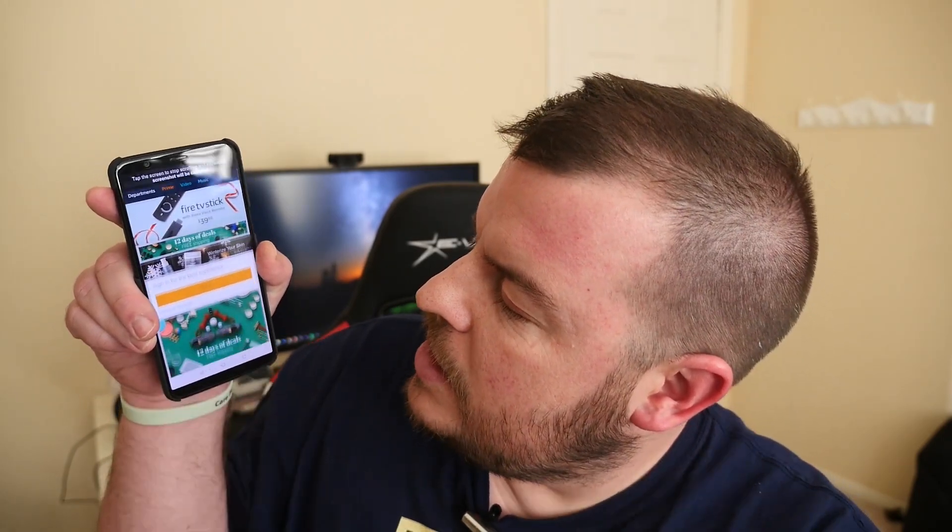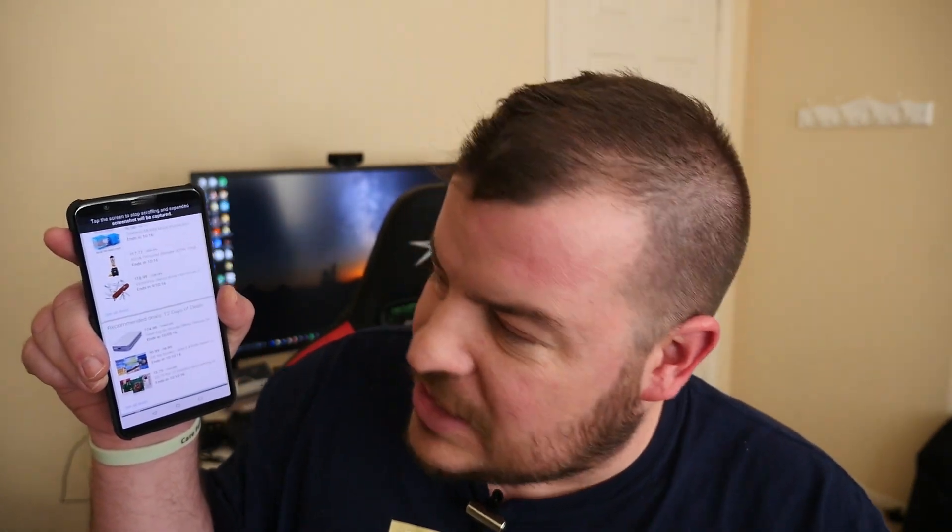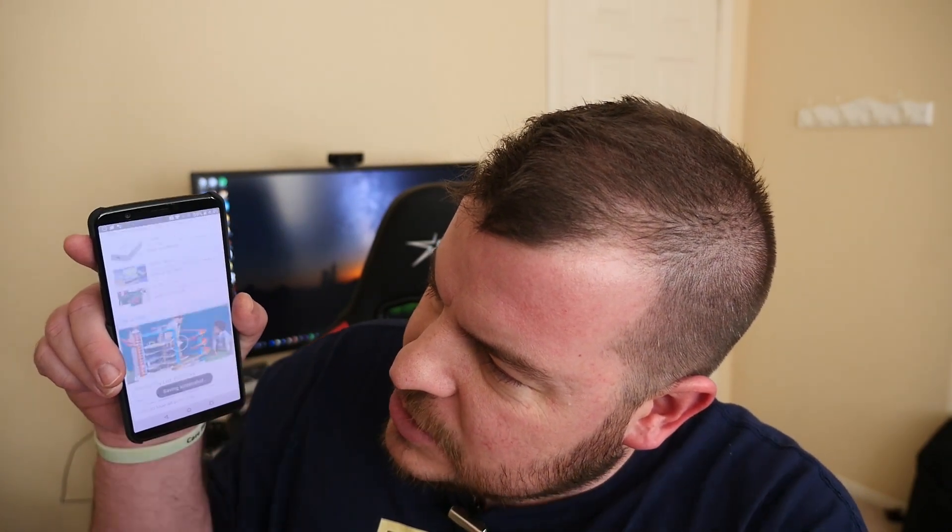Then you just tap this button and it automatically starts selecting the screen for you. I kind of like the way the Note does it, but this one just keeps going. When you press on the screen again it'll stop, or you can just let it completely capture that whole entire screenshot.